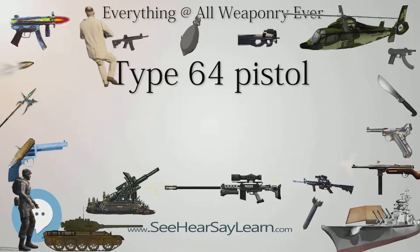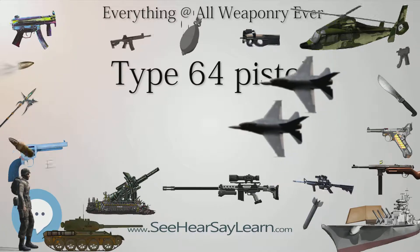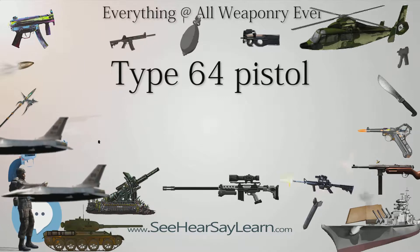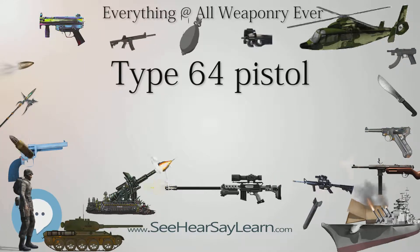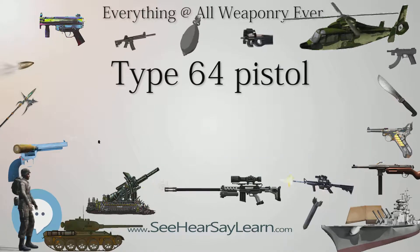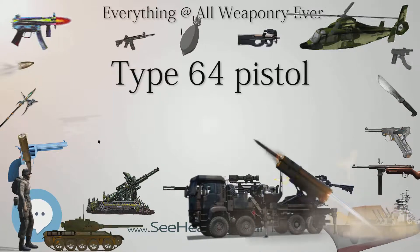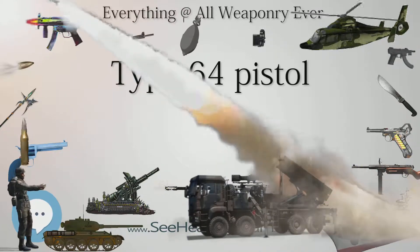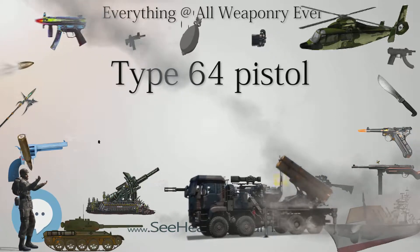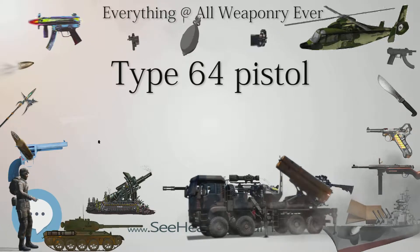Soviet-designed weapons such as the Type 50 submachine gun, Type 54 pistol, Type 56 carbine, and the Type 56 assault rifle were mass-produced. Two blueprints given to China from the Soviet Union were the German Walther PPK pistol and the Soviet Makarov PM pistol, which the Chinese manufactured under the designations Type 52 pistol and Type 59 pistol, respectively. Following the Sino-Soviet split of the late 1950s to the 1960s, the Soviet Union withdrew its support for the Chinese Communist Party, leaving China to develop its arms industry itself.